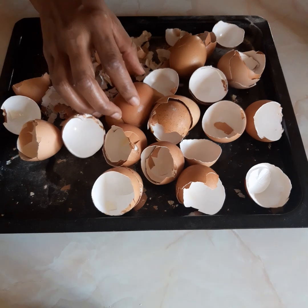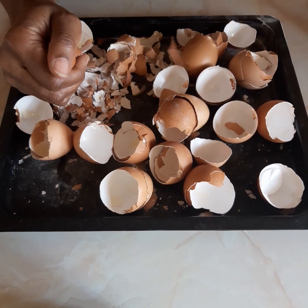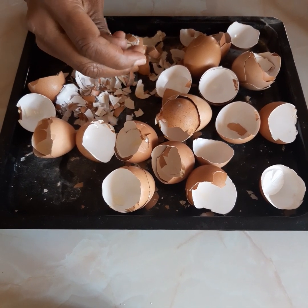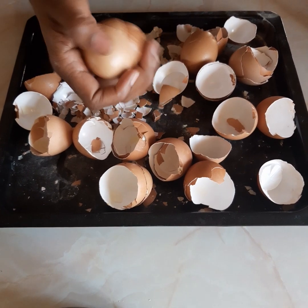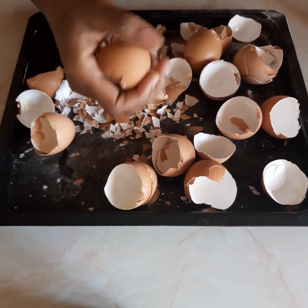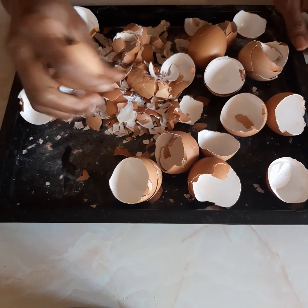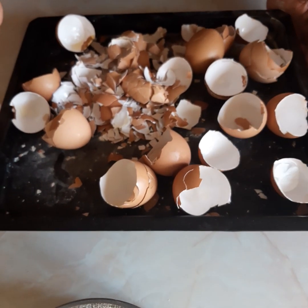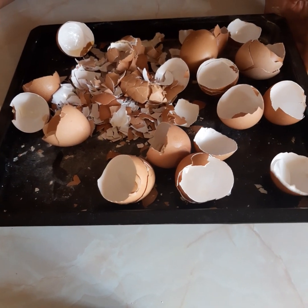So after you've used your eggs, most people often throw away these shells — from today, never throw them away. What we're going to do is crush the eggshells by hand. It's very easy. Then you wash them, put them in a tray, and put them in the oven for about 15 minutes at 180 degrees.